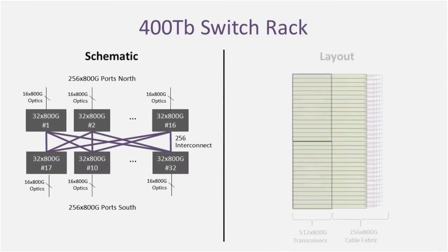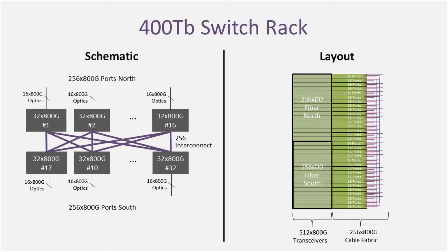This rack uses 32 25-terabit switches connected together with 256 cables in a cross structure to provide 400 terabits of total bandwidth.